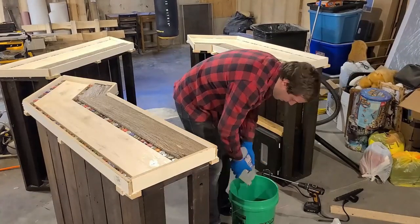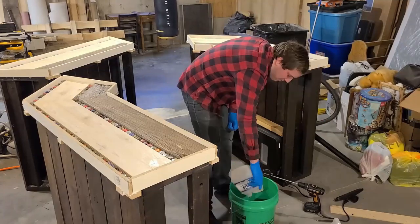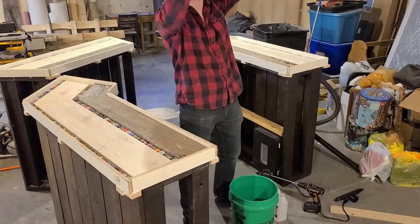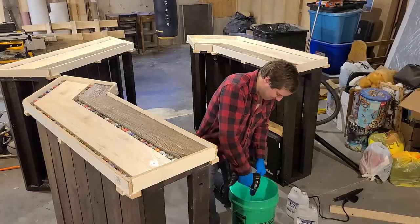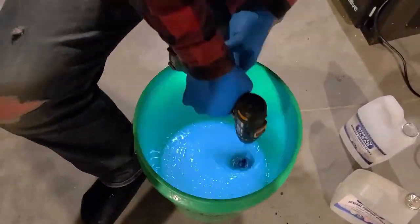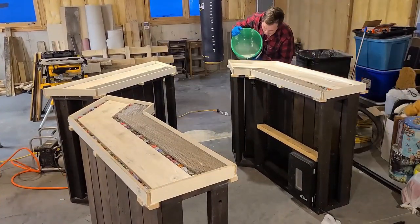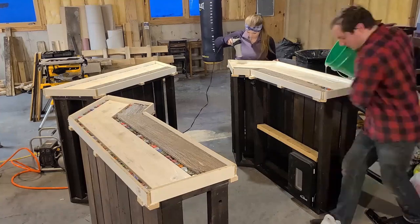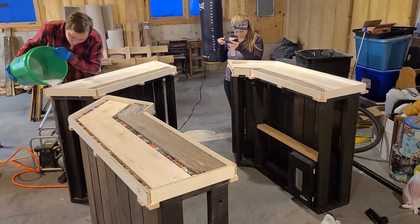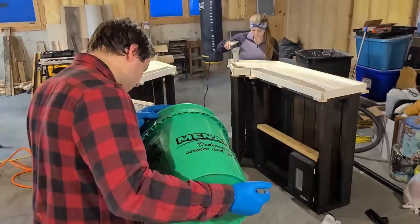It was finally time for the epoxy pour. We used a two-part epoxy — a hardener and the resin — poured into a five-gallon bucket. Something I learned from a previous mistake: you have to mix it for at least five minutes. Using a drill with a paint mixer attachment, I mixed it for a solid five minutes. Starting with the channels, we wanted to do it in layers — filling all the channels holding the bottle caps first. We used a hair dryer to get out as many bubbles as possible, but it didn't do very well, as you can see later.